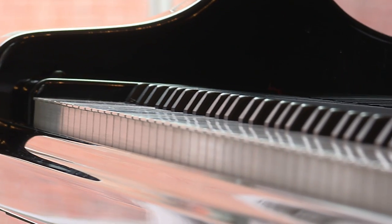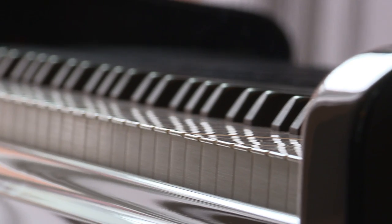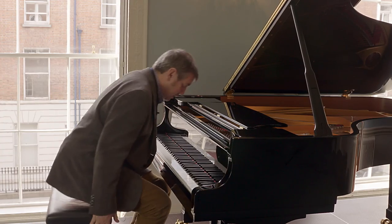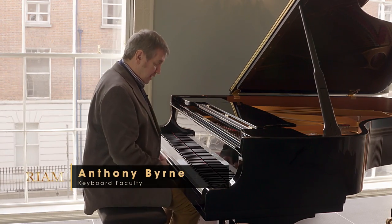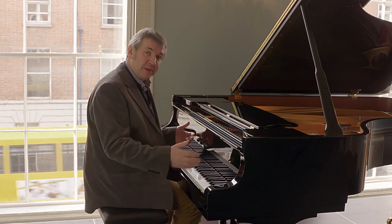A common problem I've noticed with young pianists is the way they sit at the instrument. Often, especially if they're doing exams, they're very nervous and they will pull the chair in very far. The problem is they're blocked and they can't actually move their arms — there's no freedom in their playing at all.